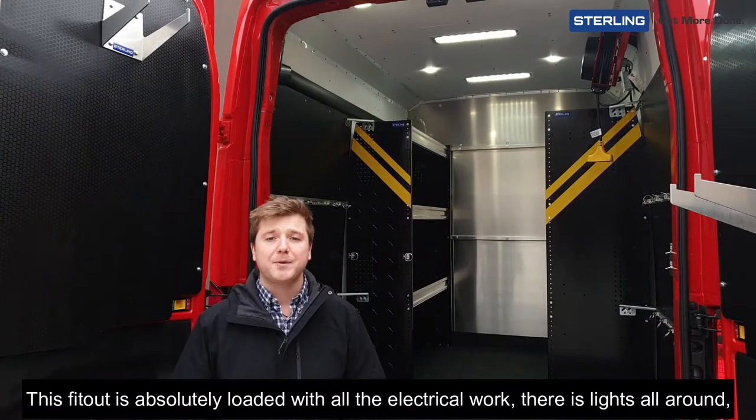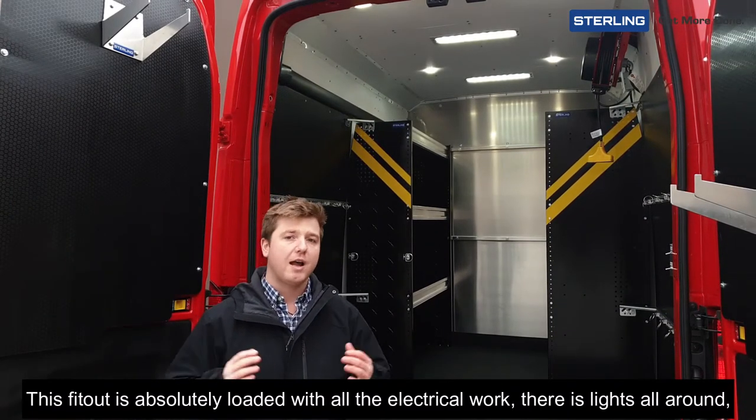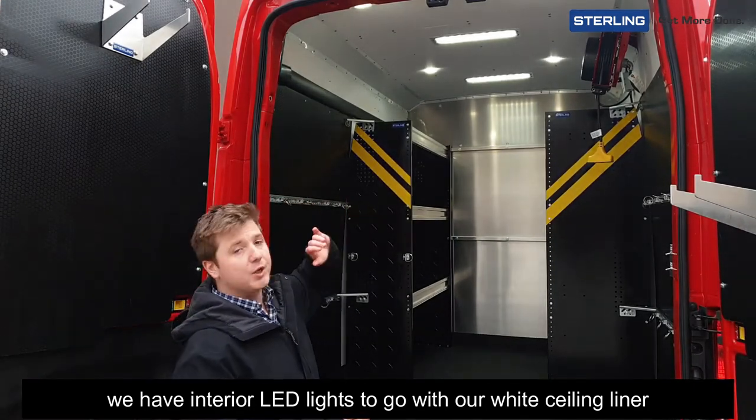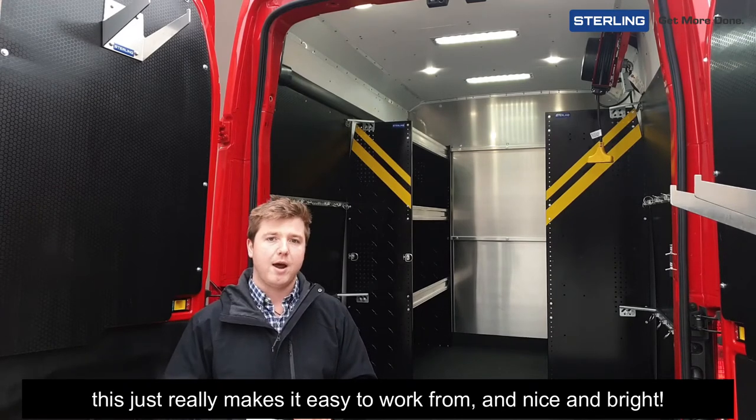This fit-out is absolutely loaded with all the electrical work. There are lights all around — we have interior LED lights to go with our white ceiling liner. This really makes it easy to work from and nice and bright.